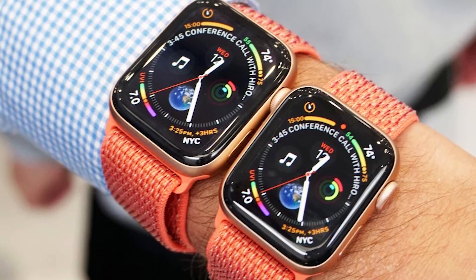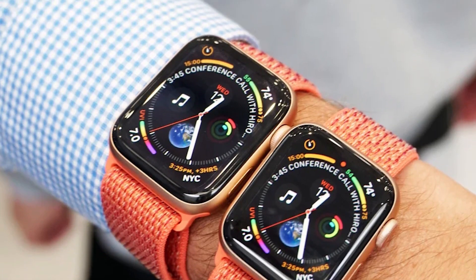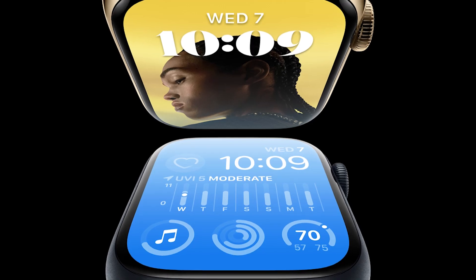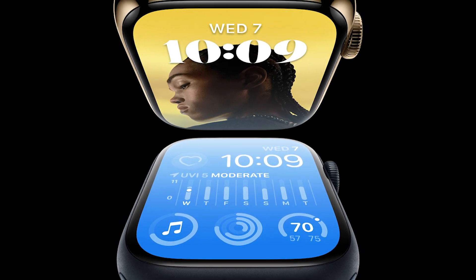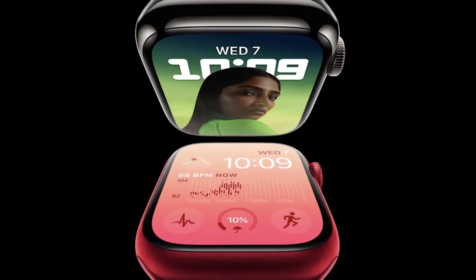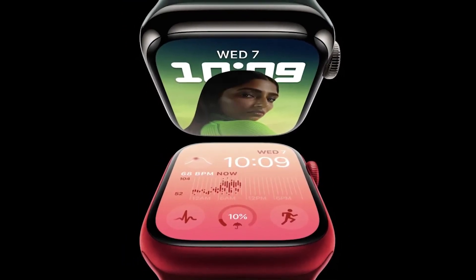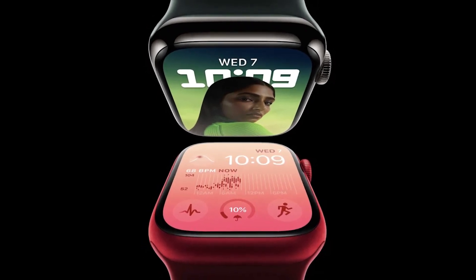The Apple Watch Series 8 and the Apple Watch Ultra are also available. Both watches look very different, but they share many features like the ECG, fall detection, and blood oxygen sensors, the new temperature sensor, women's health features, and crash detection. Which should you choose? The choice might not be as hard as you think. Let's take it apart.